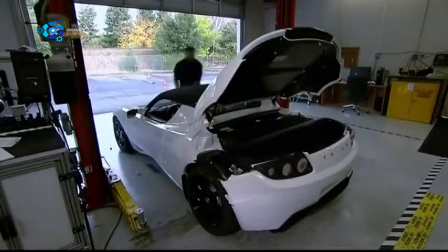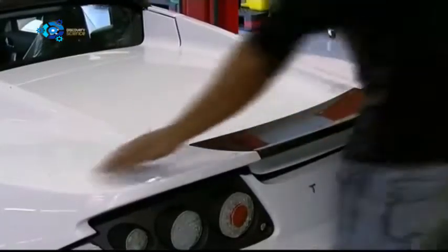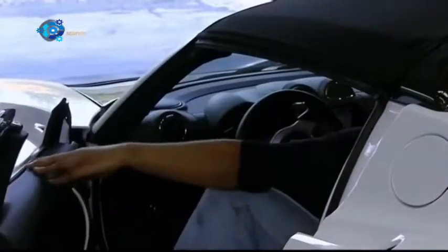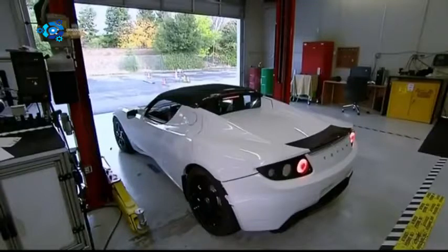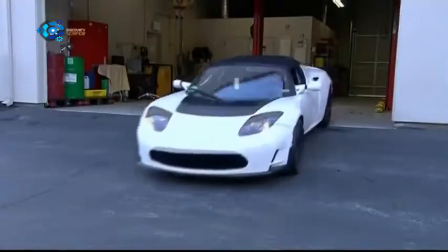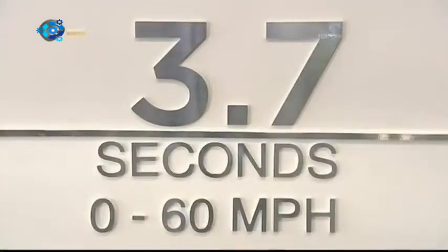The body panels are made of durable, lightweight carbon fibre. And with the computer software updated, and the car now completely assembled, it's time for a test drive. As this sports car accelerates, there's no throaty roar. Unlike a combustion engine, the electric motor takes off quietly and quickly. No vroom and no fumes.